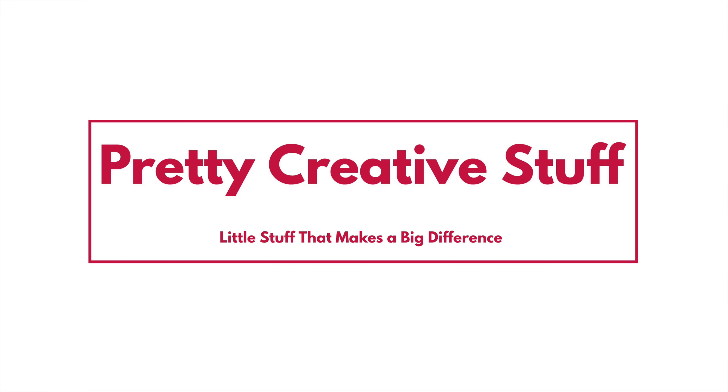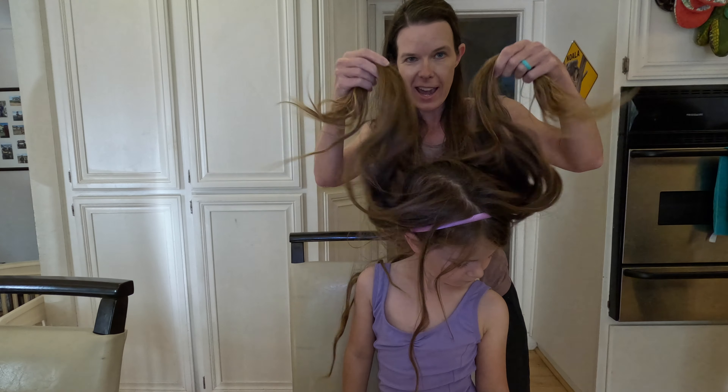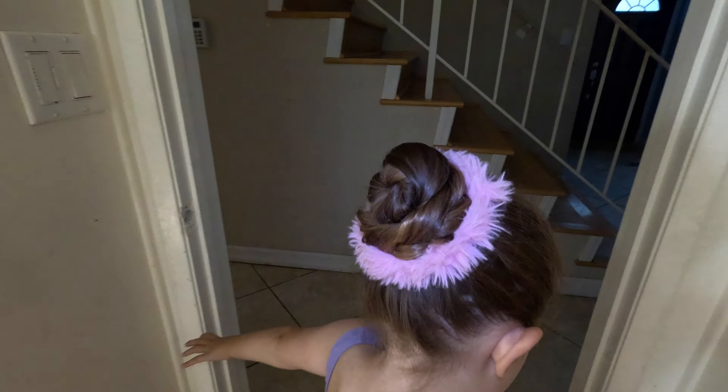Hi and welcome back to Pretty Creative Stuff. Today I'm here with my daughter Molly and I'm going to show you how to take her super long hair and put it in a ballet bun.